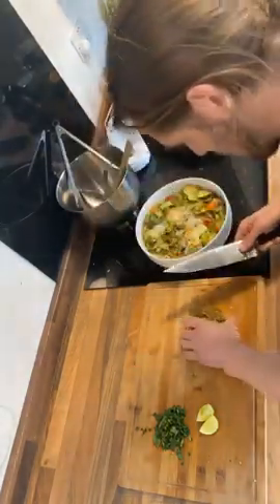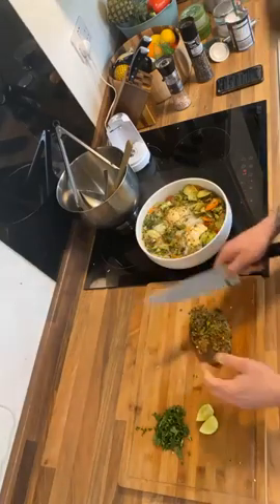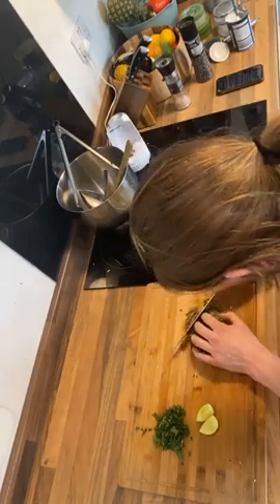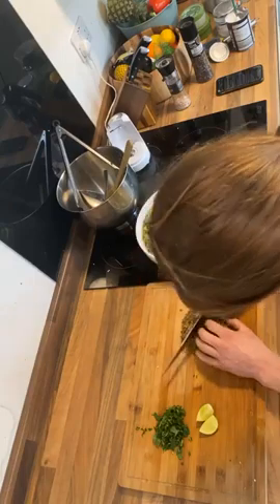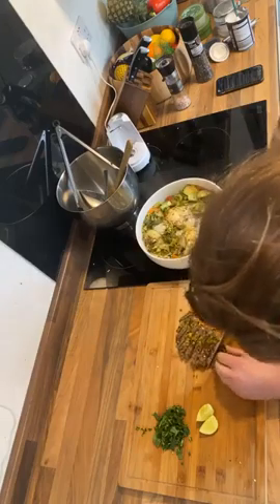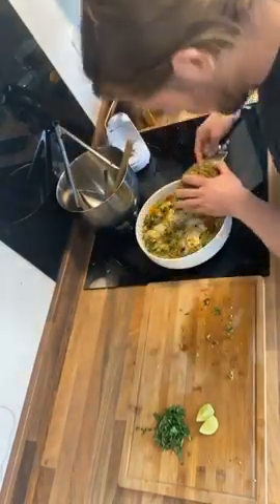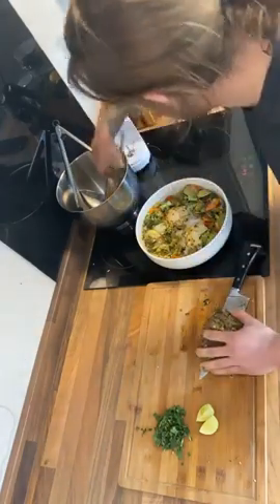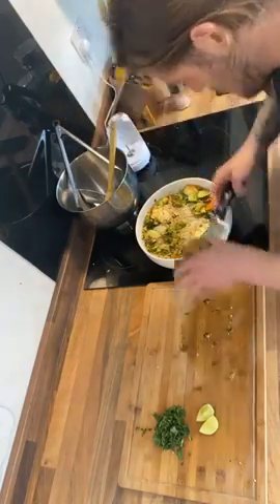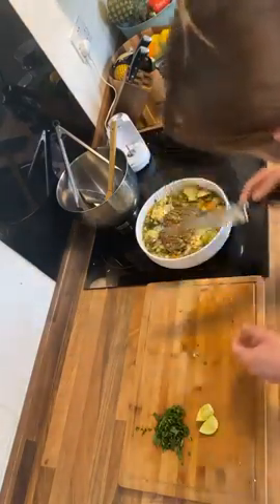We've got our rump steak here. You could leave it whole, but I think that would be a bit daft trying to chop up bits of steak in a noodle soup. So I'm going to slice this on its side, and then you could layer it around the plate — just layer it all together.